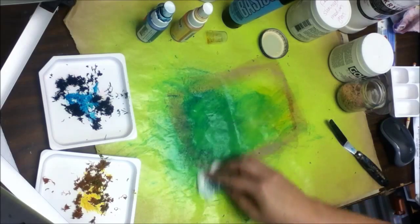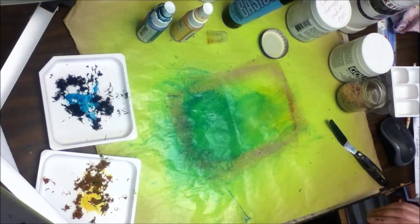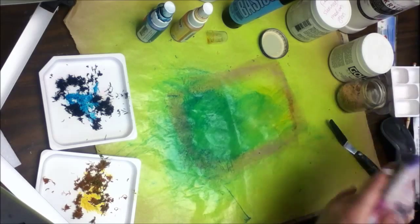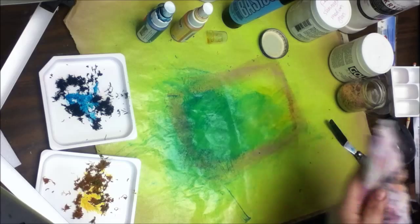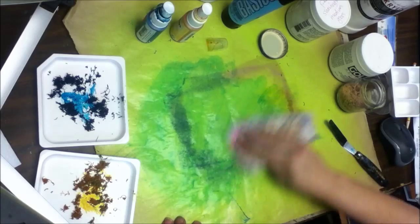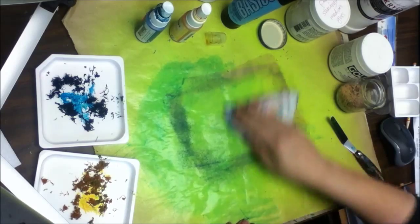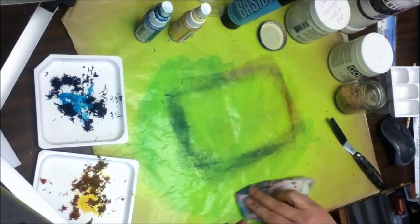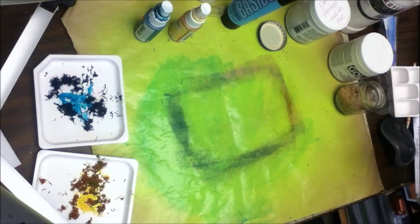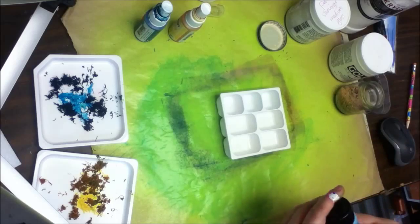I kind of want to put my book up here, but I think I'm going to have to wipe this off good first. The Mr. Huey's, once they're dry, they're permanent. So if you can actually get them to spray — which I haven't had trouble with until now, so maybe it's just because I haven't used them in a while — once they're completely dry, they don't come back up when you do stuff. Okay, let's try paint.